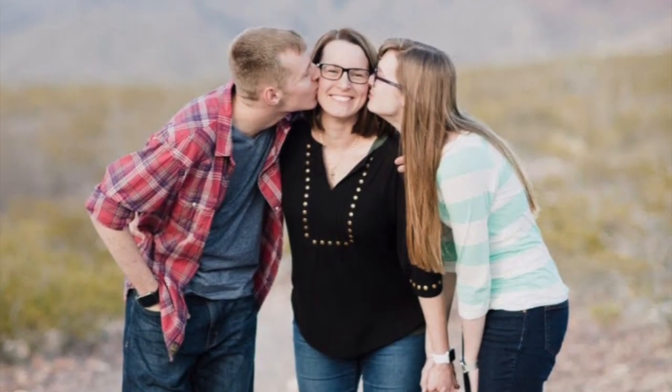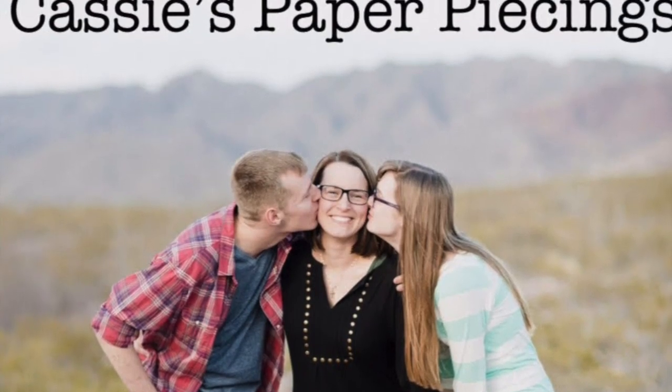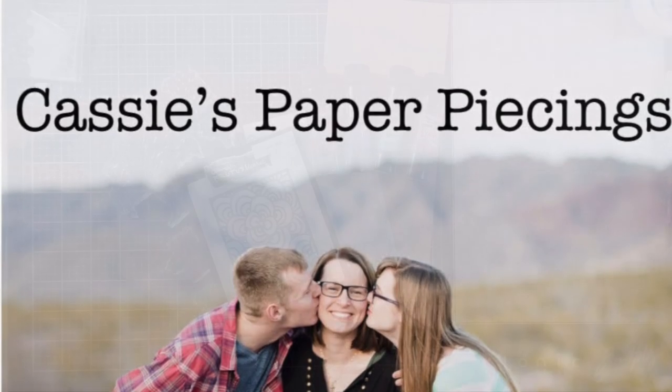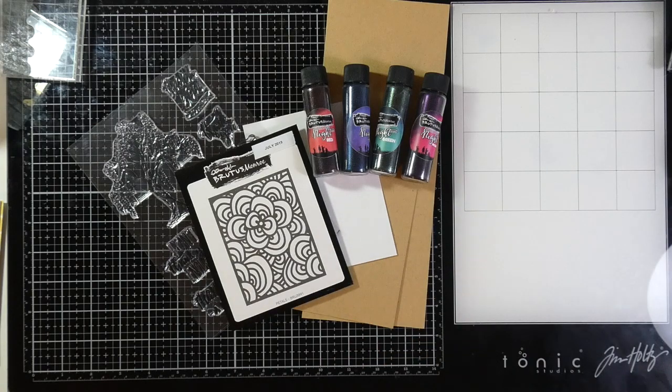Hello there, it's Cassie. I hope you are having a wonderful day. I am back with a blog post slash video for the inspiration team for Brutus Monroe, and our challenge was to use subscription items.